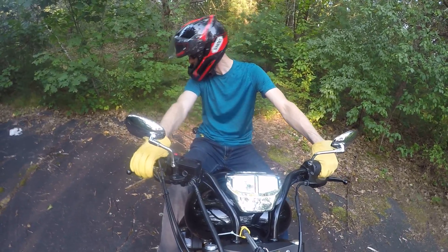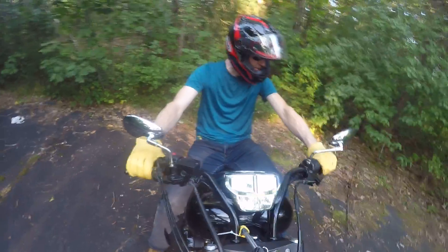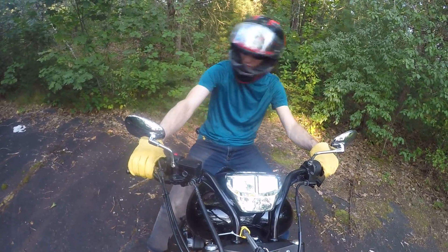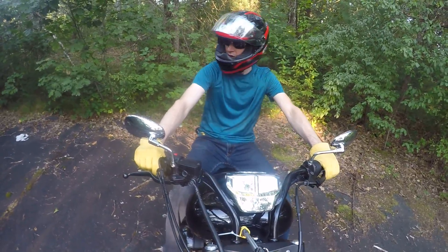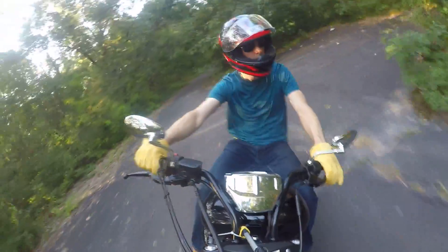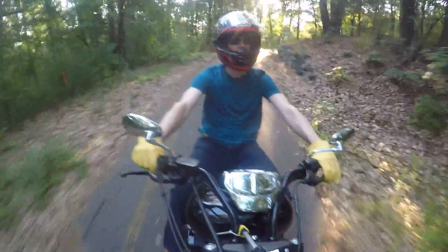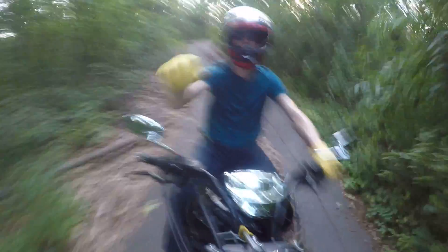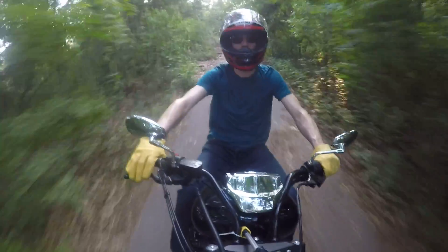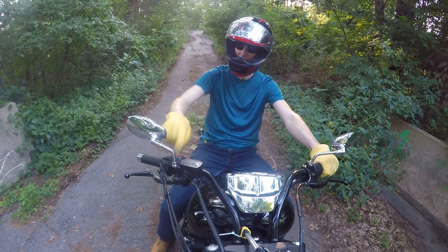Front brake. Rear brake. Roll the checks. Two-footed again. Clutch in. Gas or first gear engage. Two-footed again. Rear brake is going to flush. Front brake off. That's how to stop a motorcycle, too.